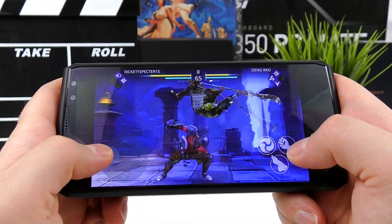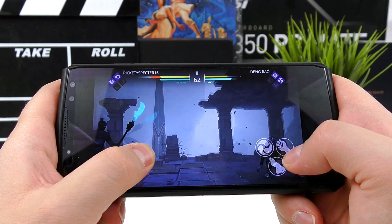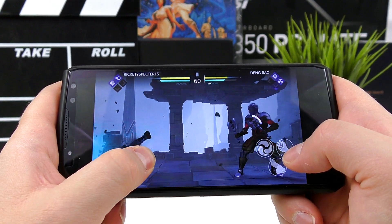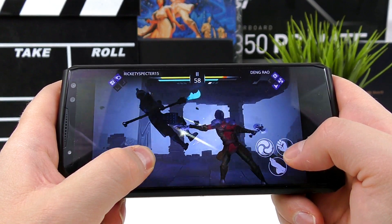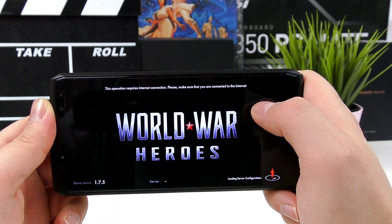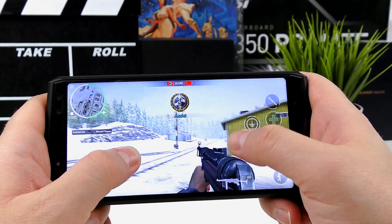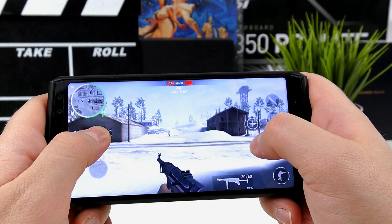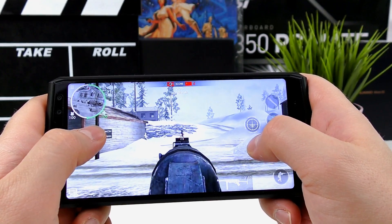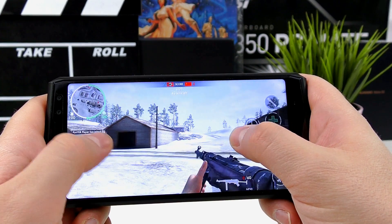As far as specs, display, style, and daily performance go, the Ukito K10 is a very good phone. Even with that full HD+ resolution, it's still able to play the heaviest games on the Android Play Store, like Asphalt and the online shooter World War Heroes, with very decent framerates at high graphics settings. This makes it a great gaming phone for those who want to game for hours on a single charge.